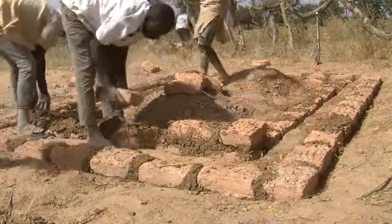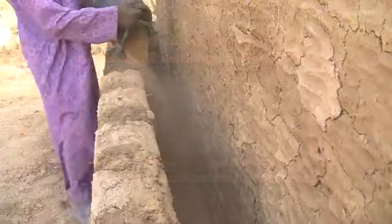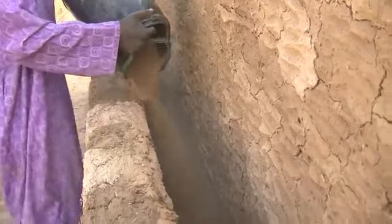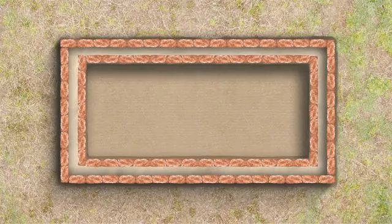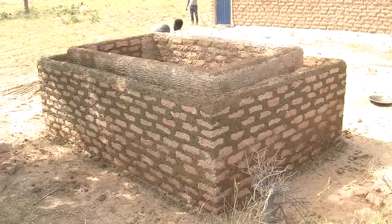Build up the walls to form the inner and outer chamber. Fill the gap between the walls with river sand. This acts as insulation to help keep the chamber cool. The sand between the walls should always be kept moist by watering.